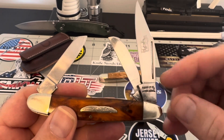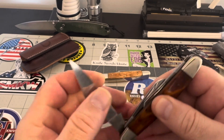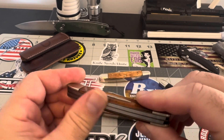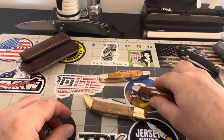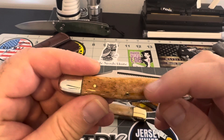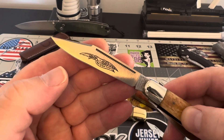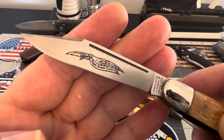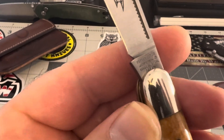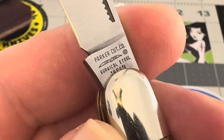I do believe that this one is Japan. This is the only one that doesn't say what it is — normally they say what it is, but this one doesn't have it on there. This says Parker Cutco on it. Now this is very similar to this piece here. This one has real bone on it, and this is tortoise shell. On the tang stamp it says Eagle Brand Cutlery, and on this tang here it says Parker Cutco Surgical Steel Japan.